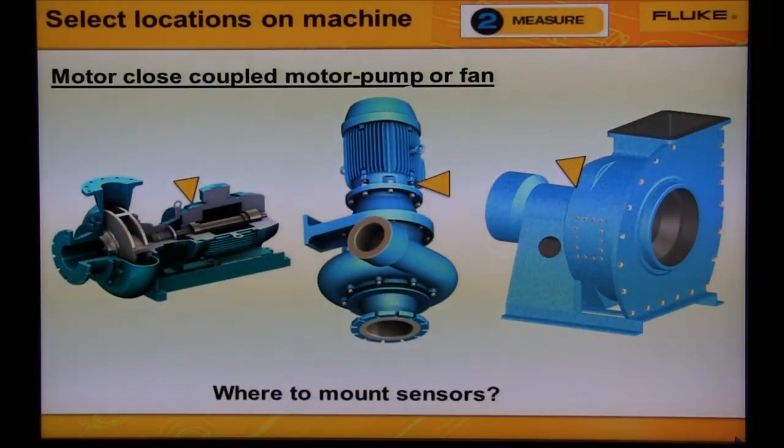Vibration from the impeller or fan will transmit to the motor bearing, and vibration from the end of the motor bearing will transmit to bearing number two. So if the machine is small, we could diagnose it from the data measured from just one motor bearing location.